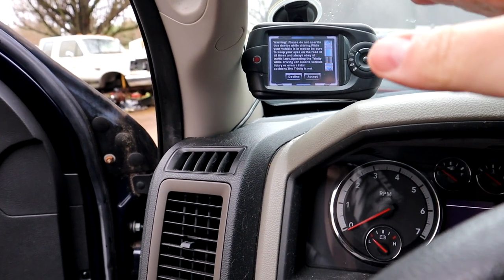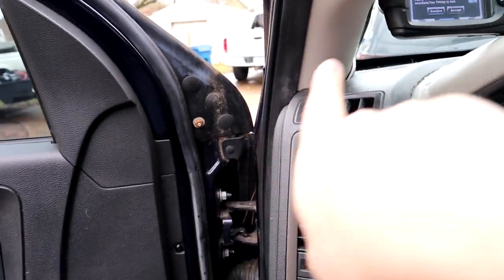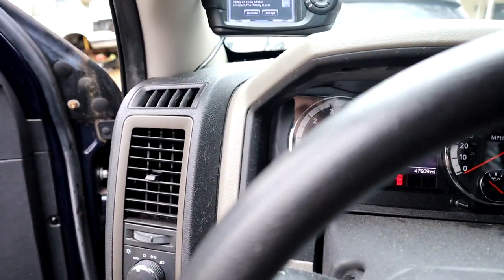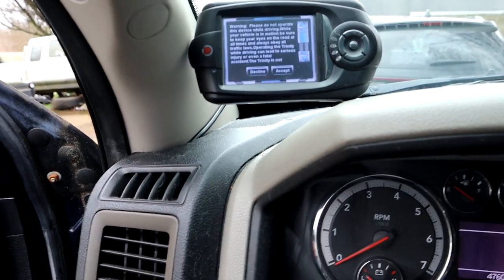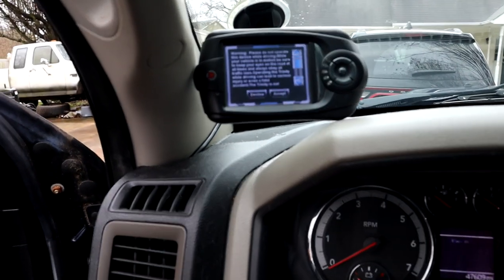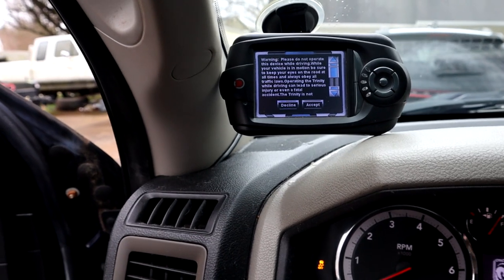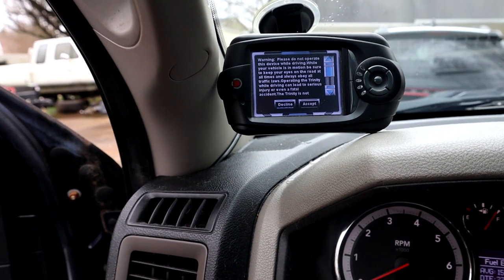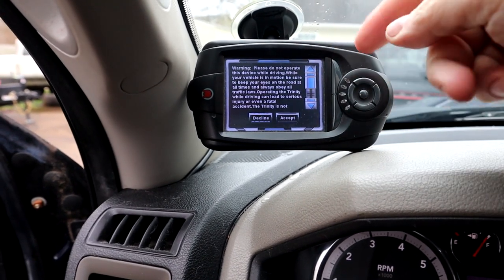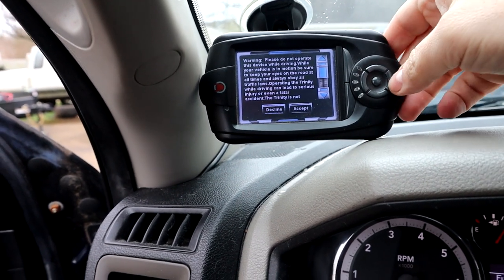We have the Diablo Sport tuner stuck to the windshield now. We have the cable ran under the pod here behind the panel and it's plugged into the truck. The first thing we're going to do is take the key, put it in the ignition and turn it on. The screen is going to pop up and give you a warning — basically a warning paragraph — just hit accept.